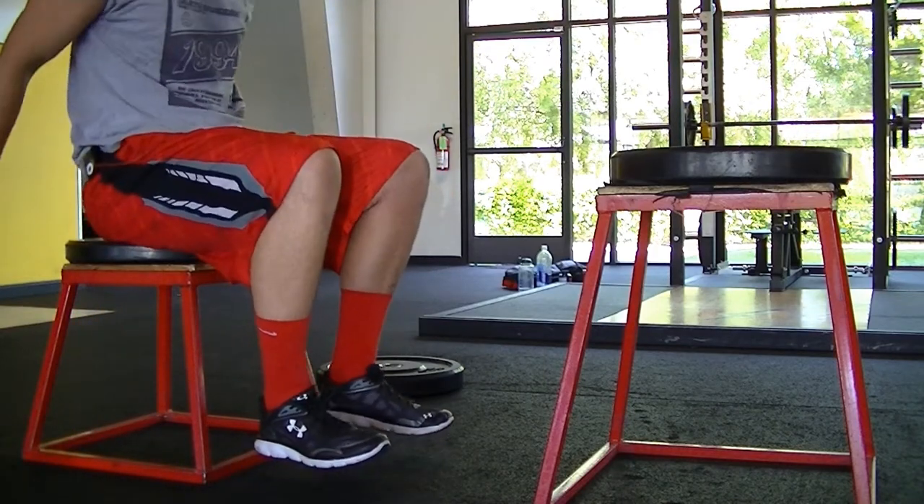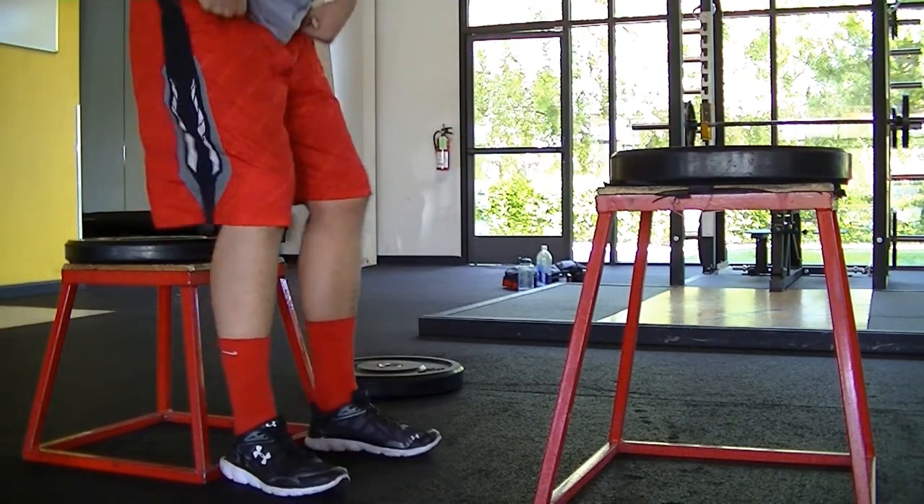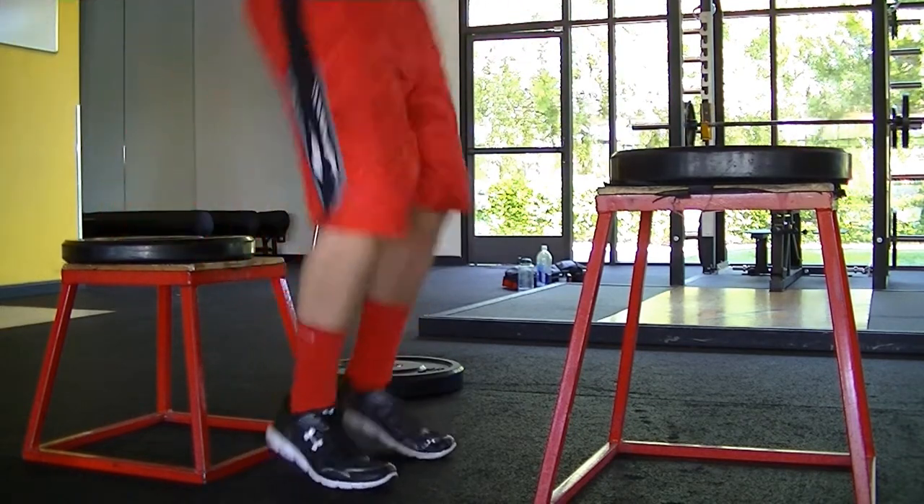Alright guys, just a really quick workout, something that I did to increase my explosiveness, something that I'm continuing to do and I might even consider doing this every day.